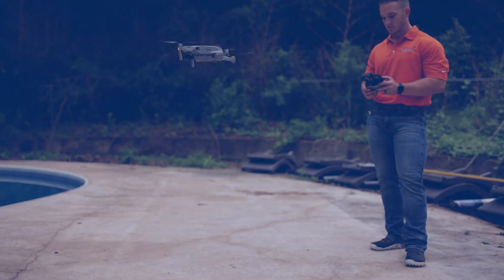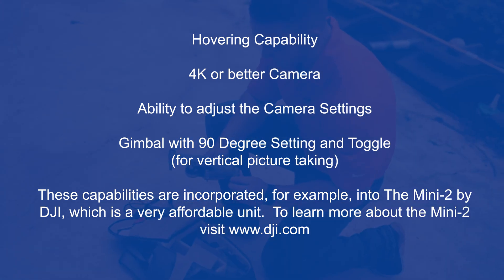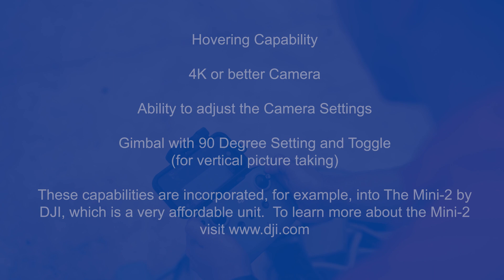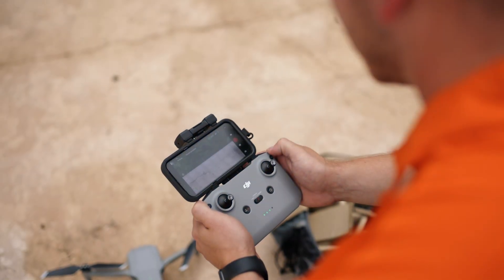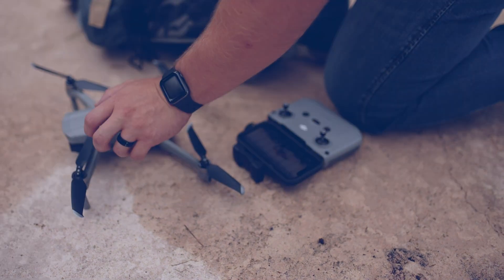PoolFitter requires a minimal drone and camera specification including hovering capability, 4K or better camera, ability to adjust the camera settings, gimbal with 90-degree setting, and toggle for vertical picture taking. These capabilities are incorporated, for example, into the Mini 2 by DJI, which is a very affordable unit. To learn more about the Mini 2, visit the dji.com website.